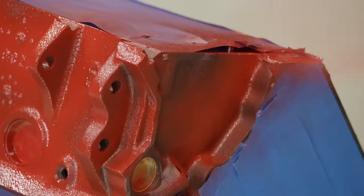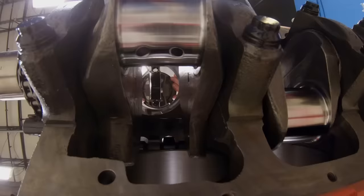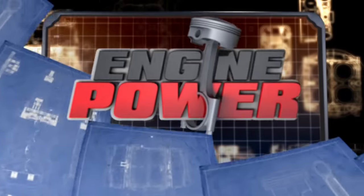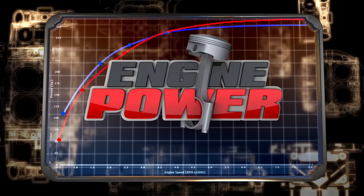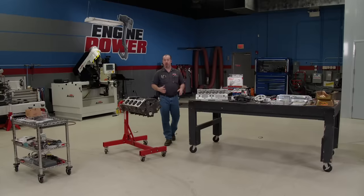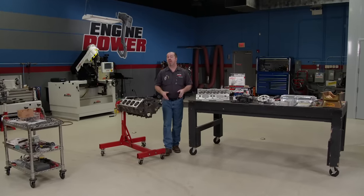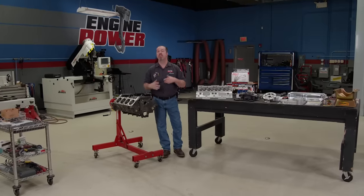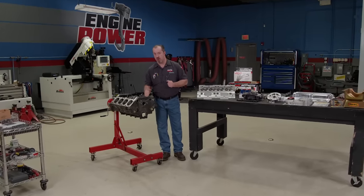If you like Mopar, you've come to the right place. We're building a small block with a wicked induction system. Welcome to Engine Power. What you're looking at is an engine that has a heritage that dates all the way back to 1971 — the 360 cubic inch small block Mopar.